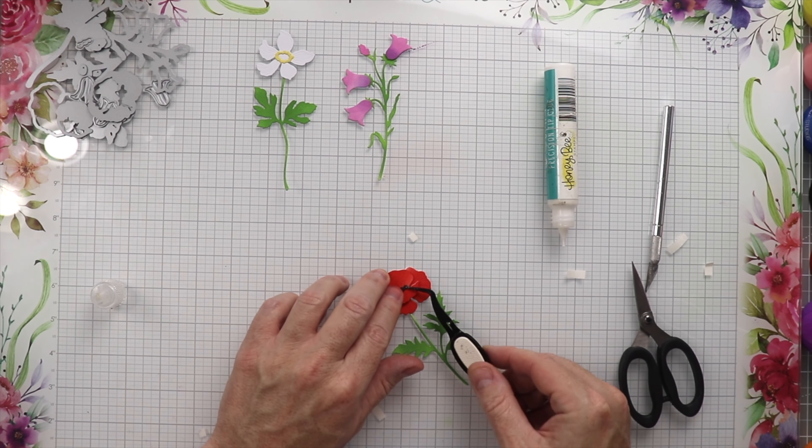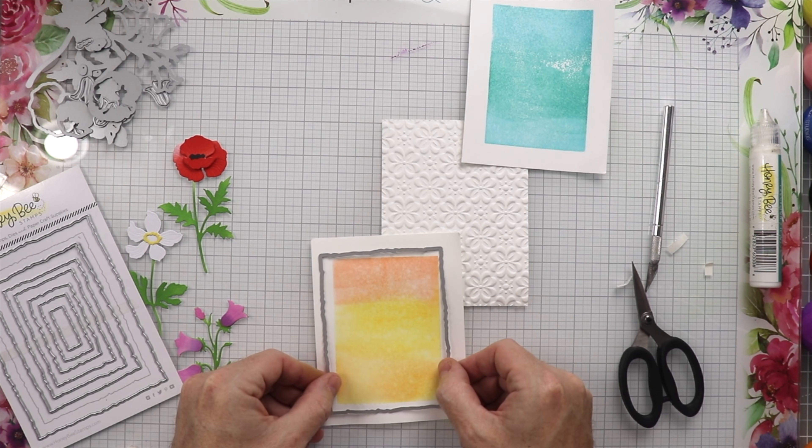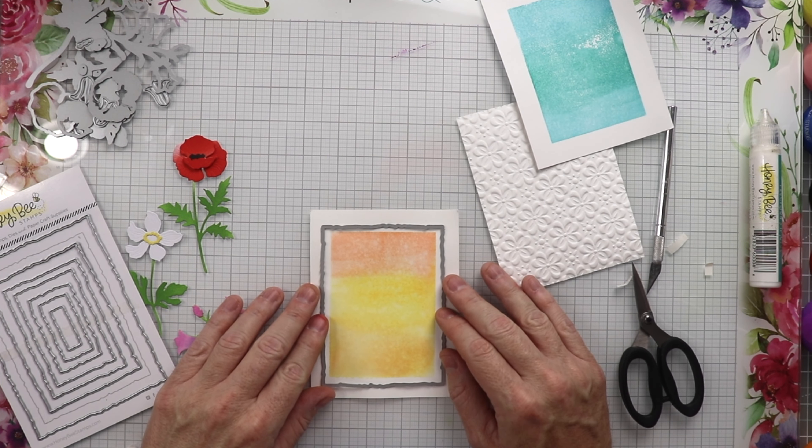Now I'm going to use this Deckled Edge Rectangle to cut out all of these center pieces that we're going to put on the card. I really love this deckled edge look — it gives it the look like you tore that paper, but you just run it through a die cutting machine and it's freaking amazing. We'll tape that up, run it through the die cutting machine, and do this with all three pieces. The result of the deckled edge is really nice to see that fake torn edge without having to actually tear the paper, though sometimes tearing is pretty cool too — you just never know, you might tear it just a little bit too much.